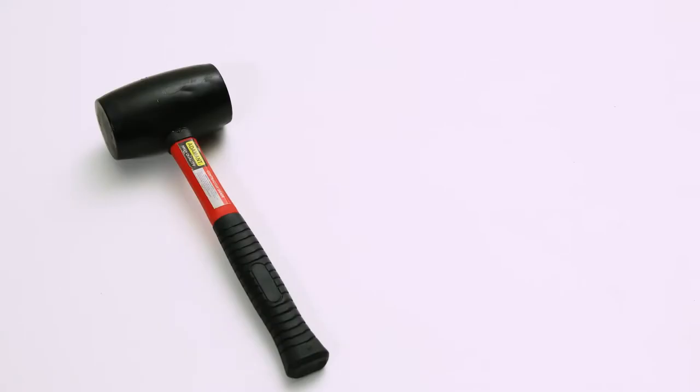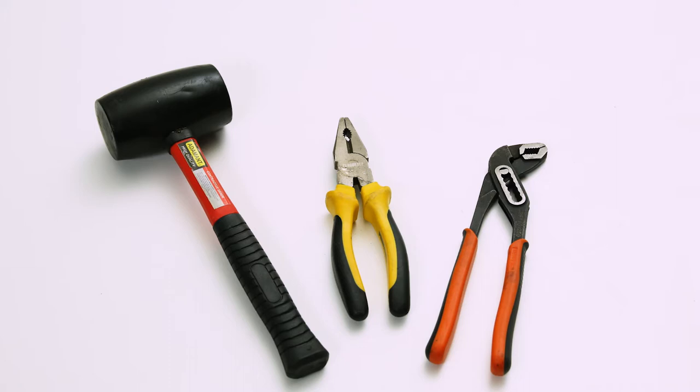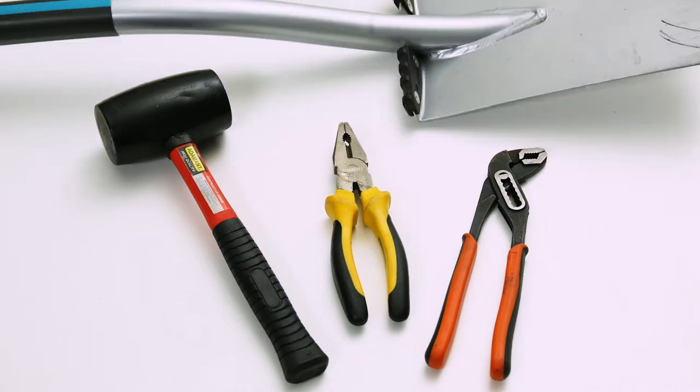You also need a hammer for the stakes, two pairs of pliers, a wire cutter and a polygrip for the couplers, and a spade.